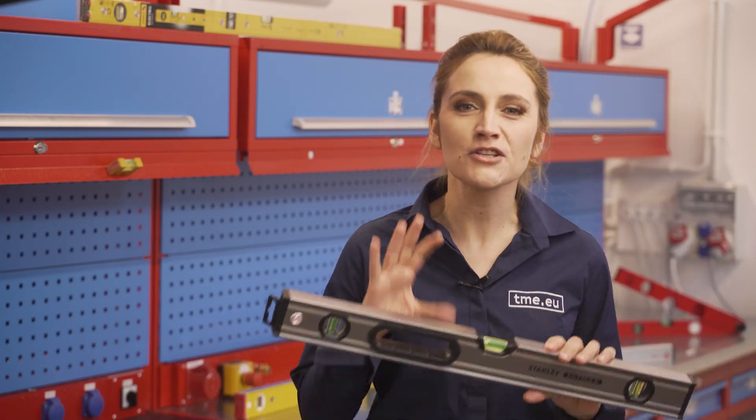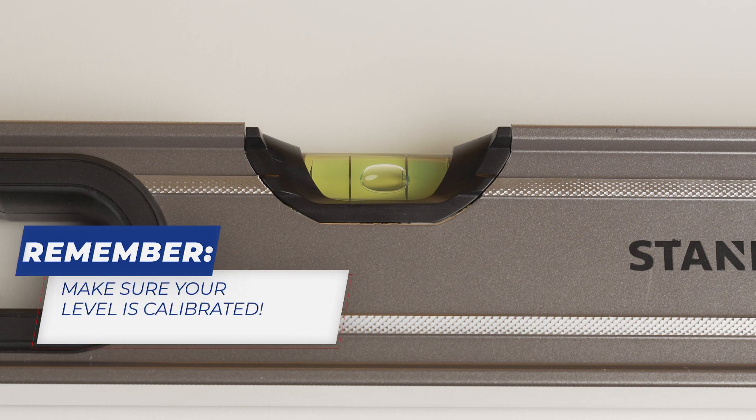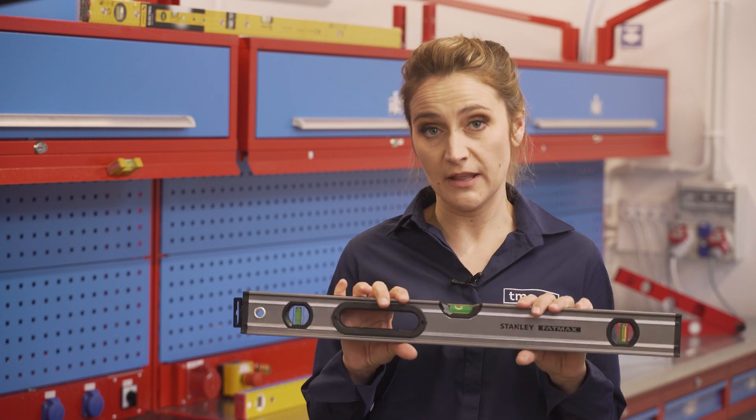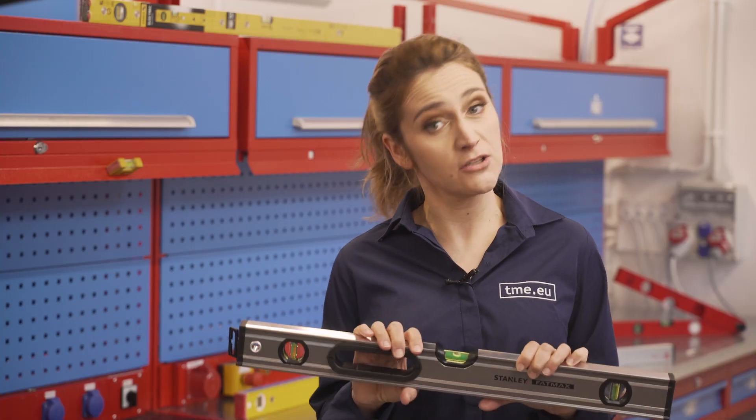To make sure your surface is true leveled or true plumbed, all you need to do is check if the bubble in the vial is right between the two markings. But to keep your measurements authentic, you need to remember to take care of any level you are in possession of and check for accuracy of the level dutifully after you drop it. After all, your surface is as flat as your measuring instrument is.